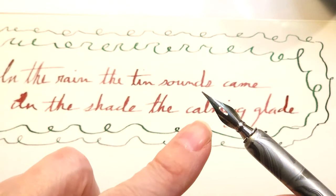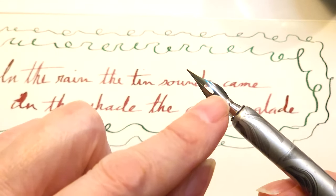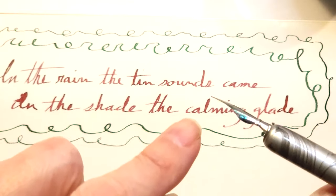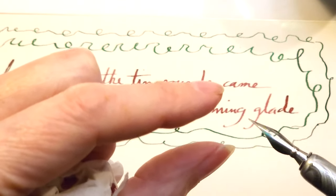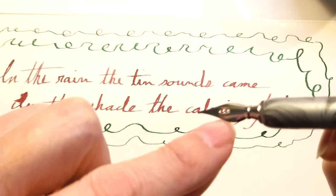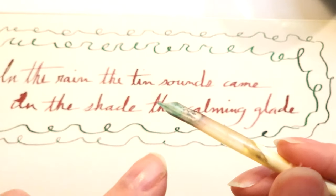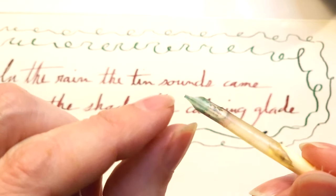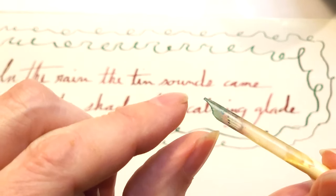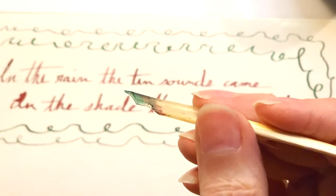With more traditional metal nibs, you want to have enough depth in the inkwell to actually submerge the little eye so you have enough ink to write for some time. If the inkwell is shallow and you don't have a lot of ink left, you can't get the nib in deep enough to really fill the reservoir. With a natural quill, however, you can use a much shallower well — it'll just hold a drop on the tip, so you only need about a centimeter of ink to use a natural goose quill.